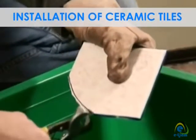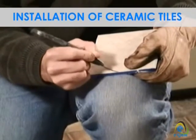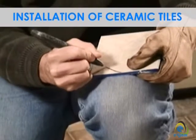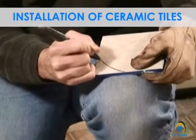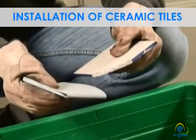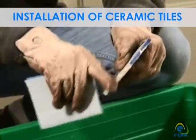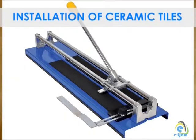Some tiles have very glossy surfaces and it can be difficult to mark the tile cut you need. If a grease pen will not mark the surface of the tile, you can mark the underside of the tile using a pencil. Once the tile has been marked, hold it firmly over an empty container and proceed to take small nips or bites out of it using the tile nippers.